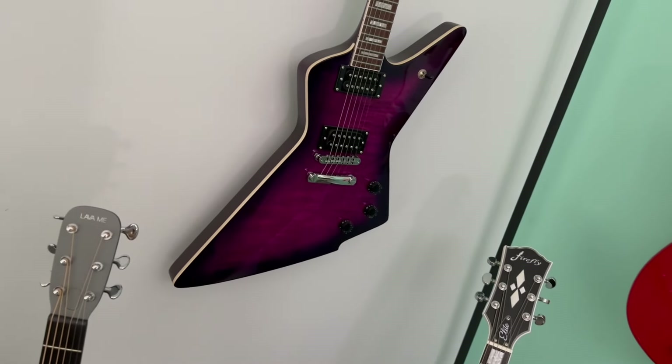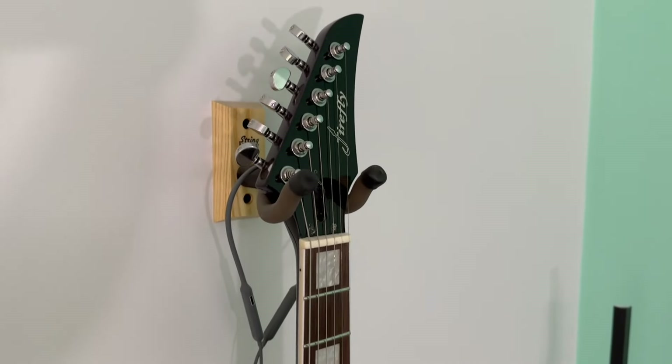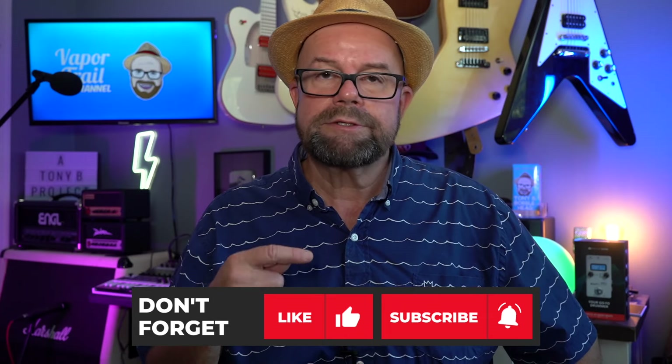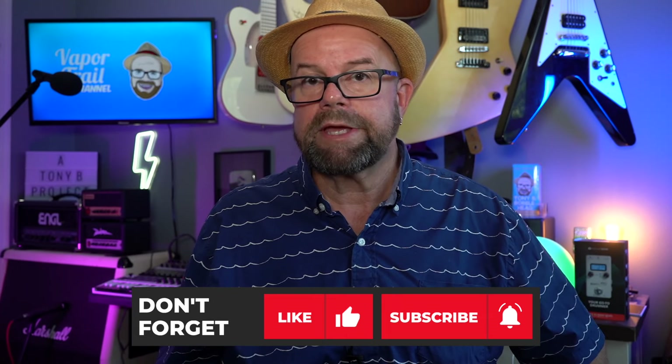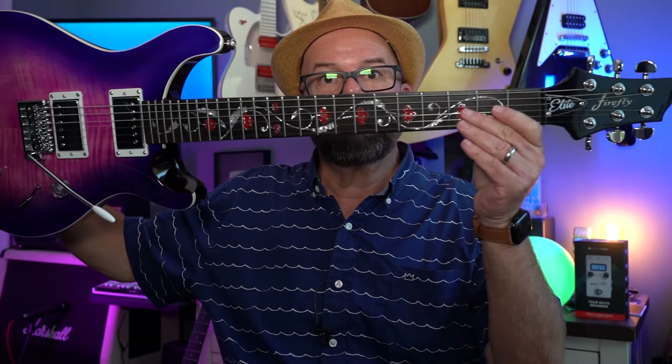If you'd like to win a Firefly guitar, I've got a Firefly Explorer style guitar that I'm going to be giving away before Christmas, so stick around if you'd like to win one. I'm not giving this one away. Thank you so much for watching — your support means the world to me. If you like what you see, hit the thumbs up. If you haven't subscribed yet, there's a red subscribe button down there and a notification bell — click both of those. It is not inexpensive to run these channels, so if you're so inclined and want to toss a couple of bucks my way, there's a thanks button right below this video. Every penny counts. Well, that's going to do it for this episode — we'll catch you next time on the Vapor Trail channel.